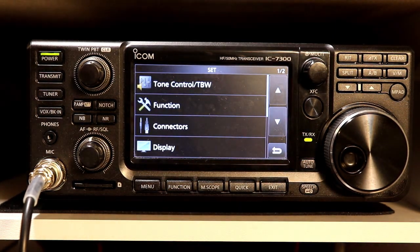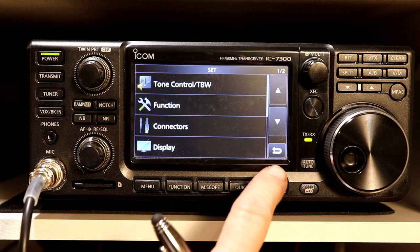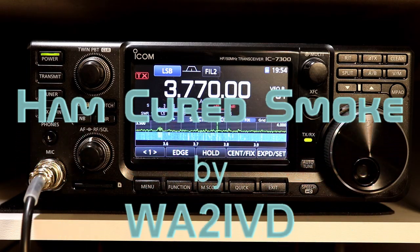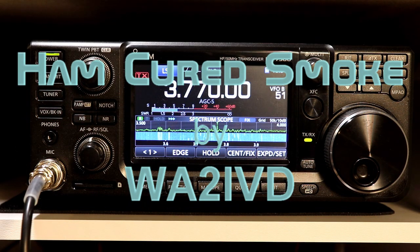Quick run-through there — hope you found it helpful. That's everything for this time. Please keep your comments, questions, and corrections coming — always happy to see those. If you're enjoying the series, please consider subscribing by clicking the button that pops up on the lower right of the video at the end. As always, thanks for watching.